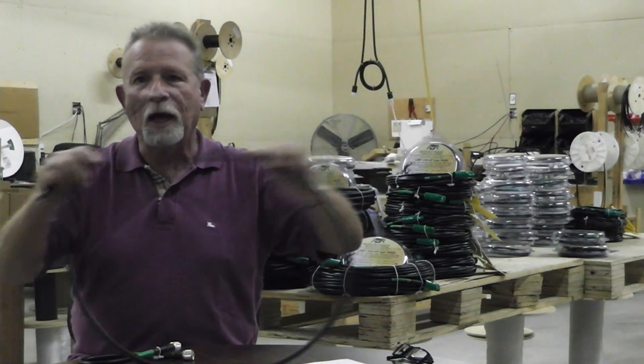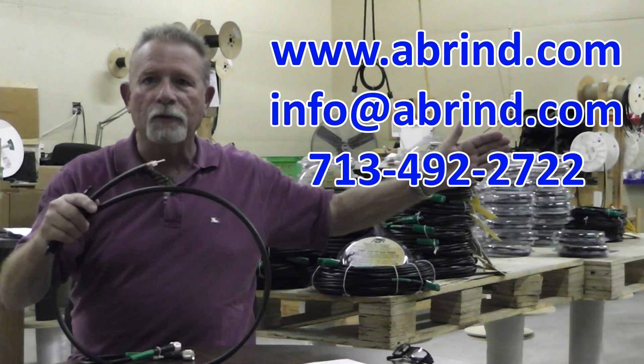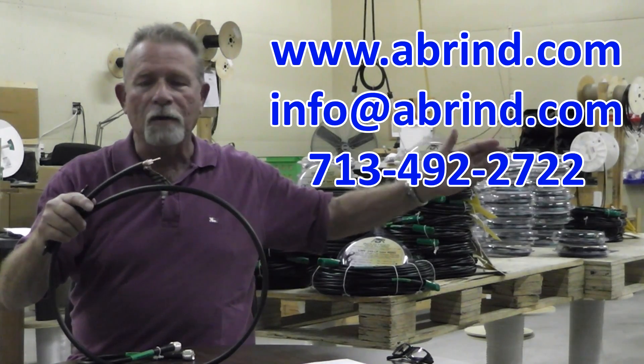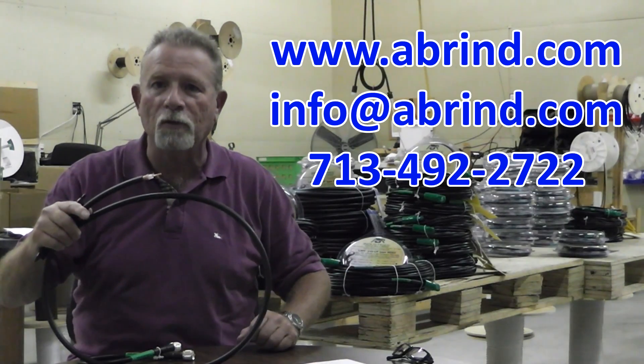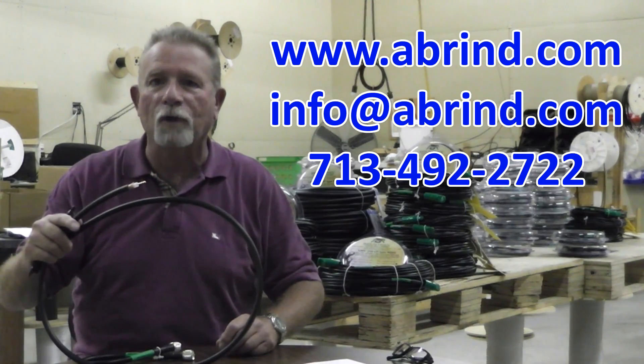Check it out at our website, abrindustries.com, or our email, or give us a call. We're here to work with you, and we look forward to hearing from you soon. Thank you, and have a great day.